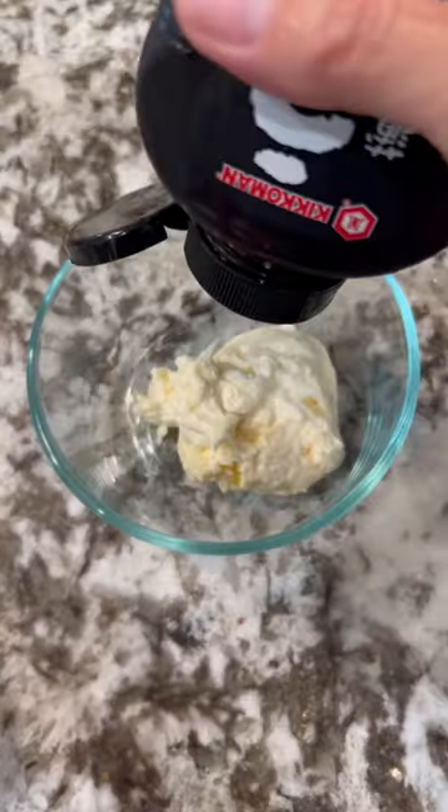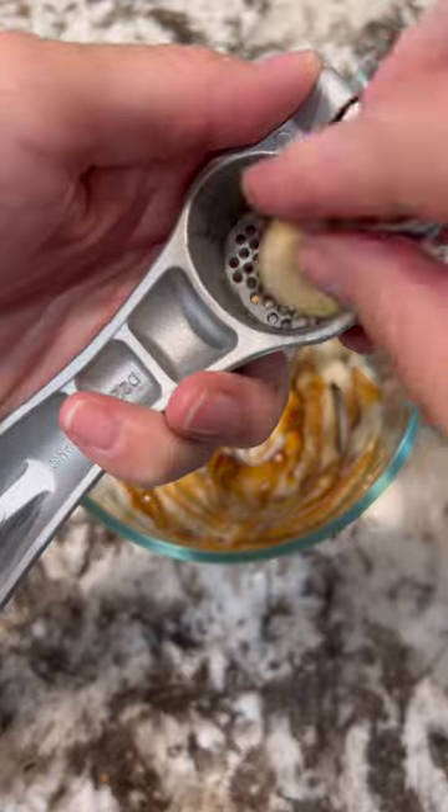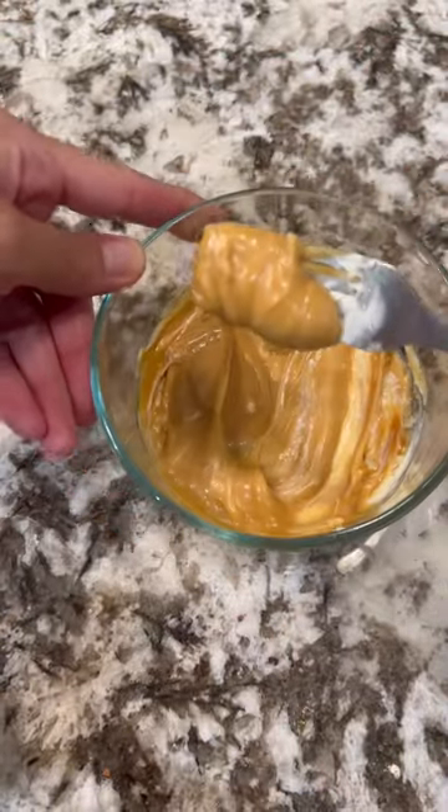Remove and place on a paper towel to drain excess oil. Then we'll make some unagi aioli with some mayonnaise, unagi sauce, and garlic. Mix that up until everything's well combined.